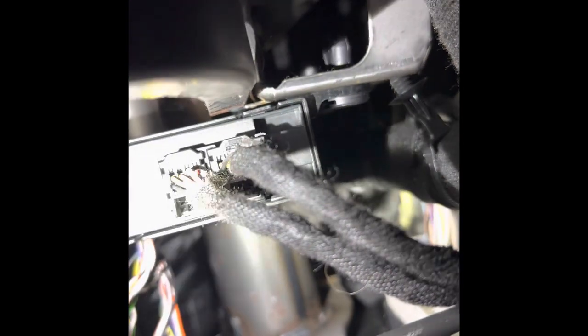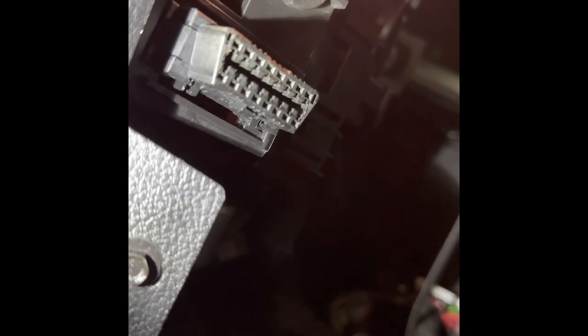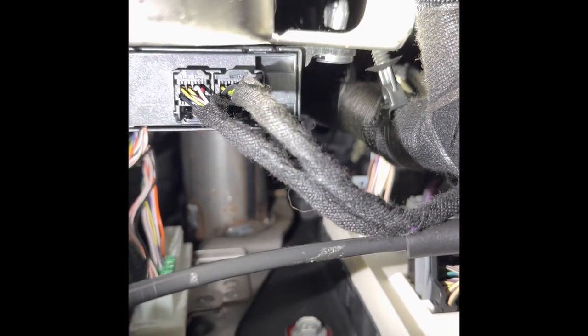Before you do that, get the security bypass. Look at the QR instructions — it'll tell you. See these two cables right here? Take those out, plug them into your security bypass, turn your car on to run, then put your OBD flash device in and wait for it to turn green. When it turns green, take the OBD flash device out, take the wires you plugged into the security bypass, and plug them back in.